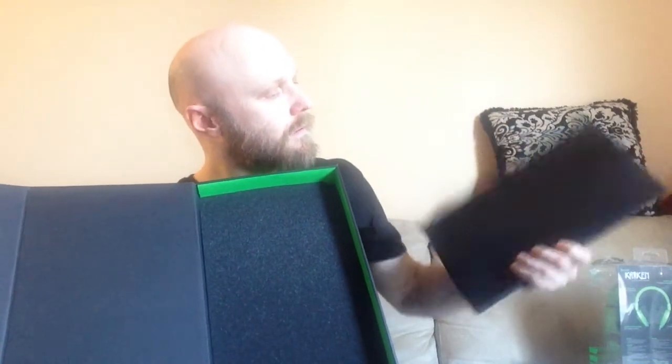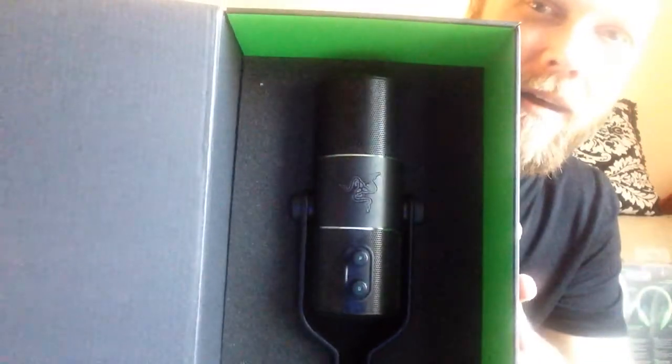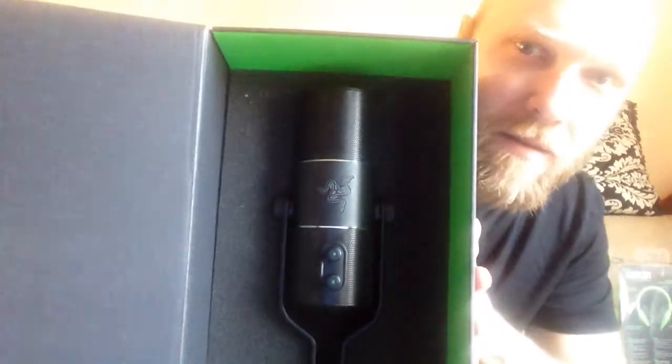Thank you very much. Let's slice this puppy open here. We got some Velcro — like the 80s! So this is the box. It opens up — this must be an instruction manual. And we got here... ooh. Nice, look at that. Can I get a focus on that? Can I get a focus maybe? No? I don't know.